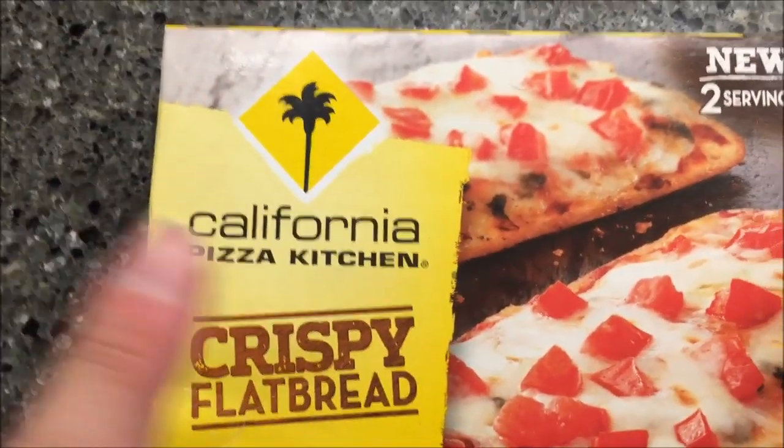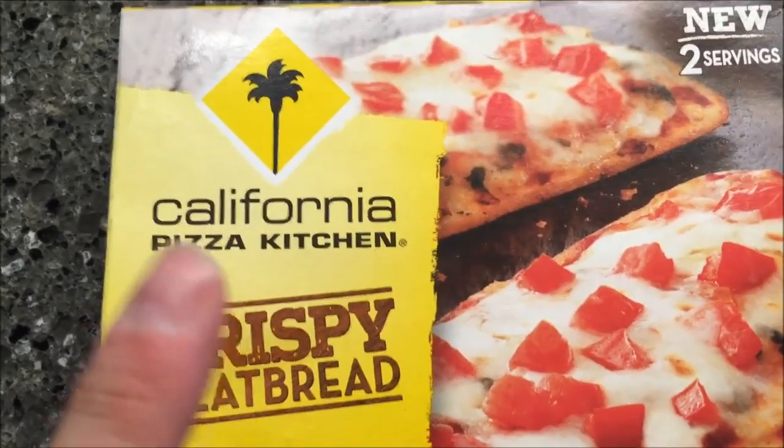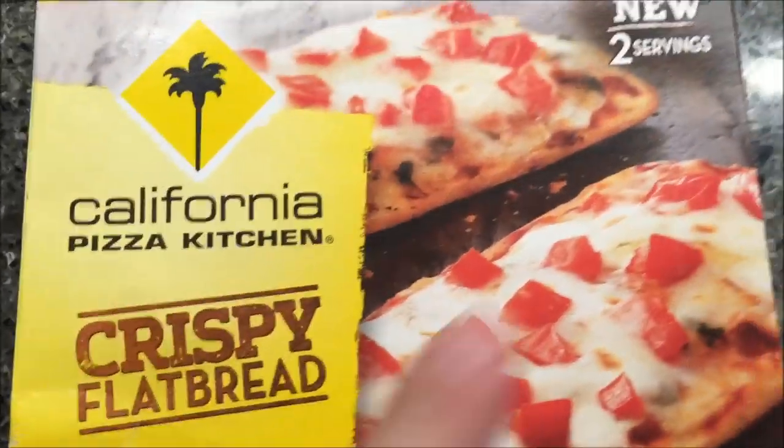Hey guys, welcome to another Luncheon Review. Today I'm going to try one of these California Pizza Kitchen Crispy Flatbreads. This was $3.33 at Kroger. You do get two servings — you get two flatbreads in the box.